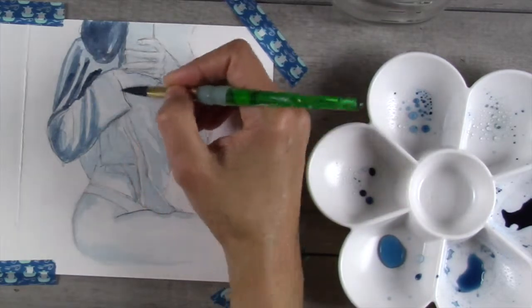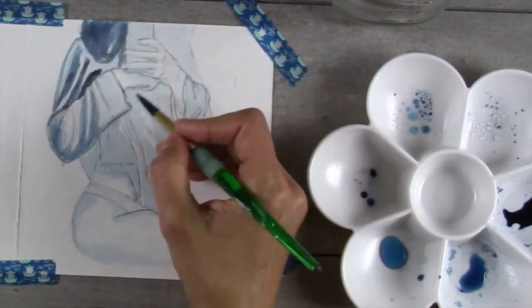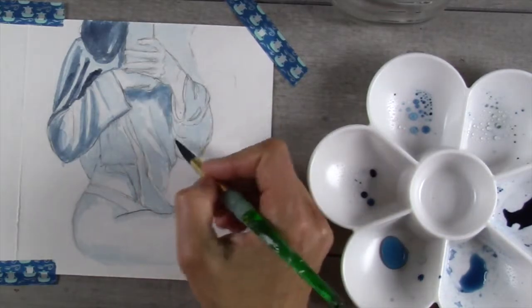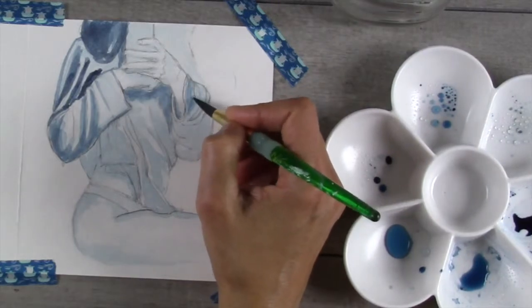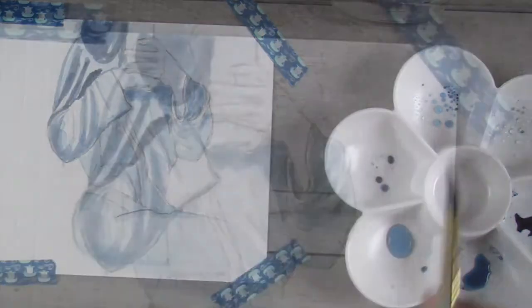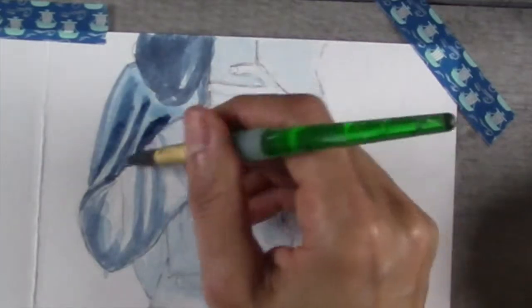You can build up the color by adding layers or glazes of color, just like you do with watercolor, or you can go right to some of the deep darks by dipping into some of the stronger solutions. You'll probably notice at this point — this is what I call the ugly stage of my painting. I was not really happy with it at this point and was ready to just throw in the towel.